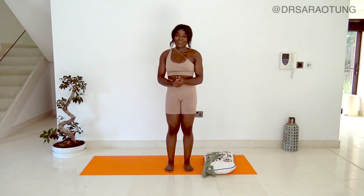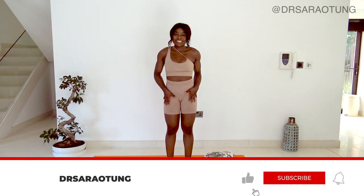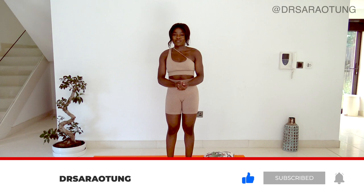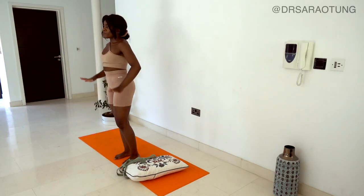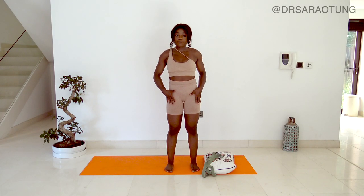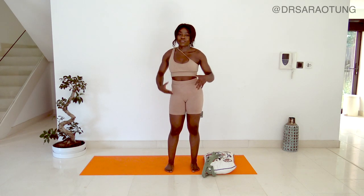Hello there beautiful people, welcome back to my channel and another day of the Glow Up Plan. As you can see by the title, today we are doing a mobility and flexibility routine - it's going to be really relaxing and lovely. Thank you so much for joining me. You will need some space for today; we're going to be really focusing on the hips, specifically the inner thighs after yesterday's workout, making sure that they're nice and open.